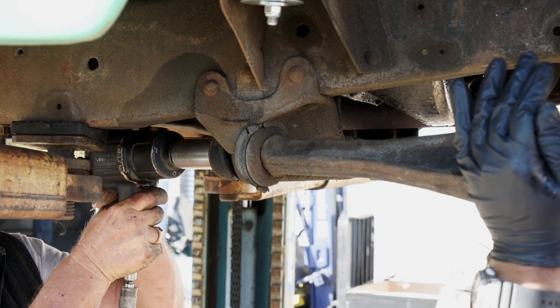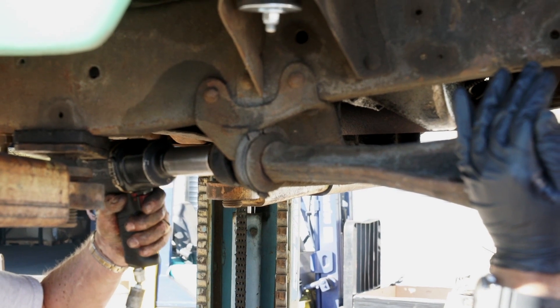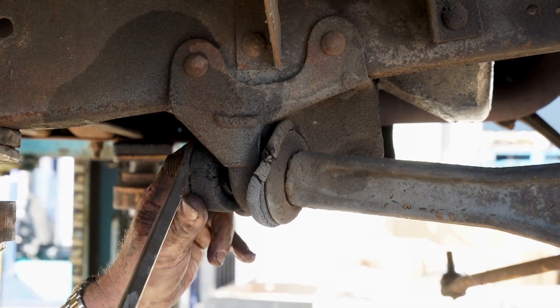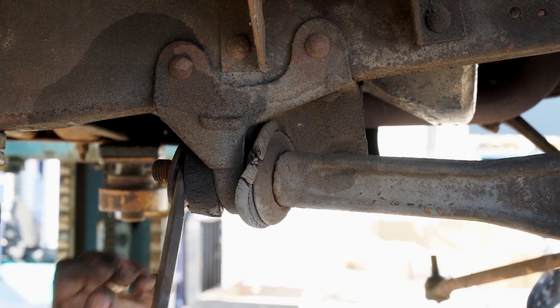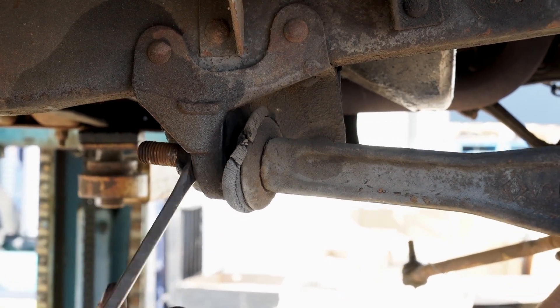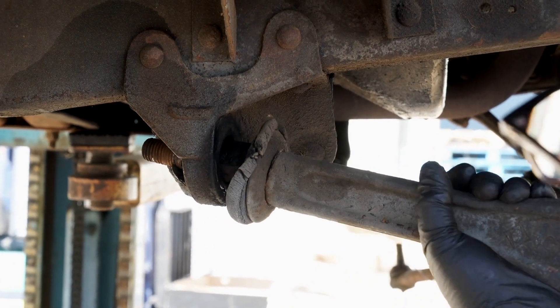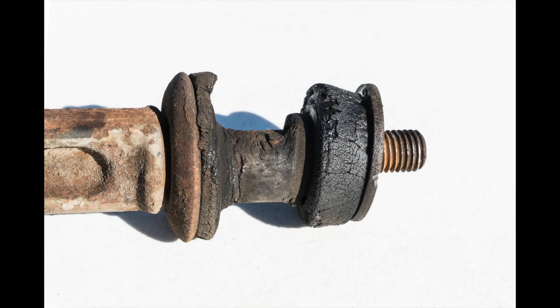Now it's time to remove the radius arm. The nut at the end of the radius arm can be removed after the cotter key is extracted, and you will probably have to pry the old bushings away from the arm. These old bushings obviously need to be replaced.